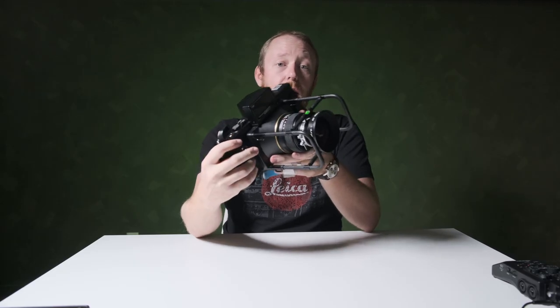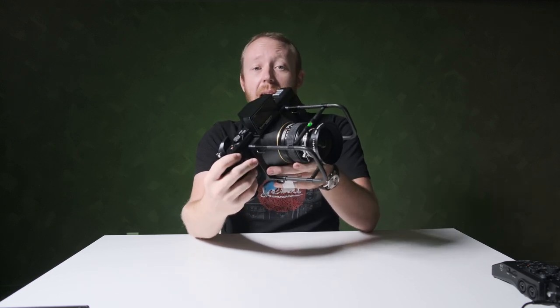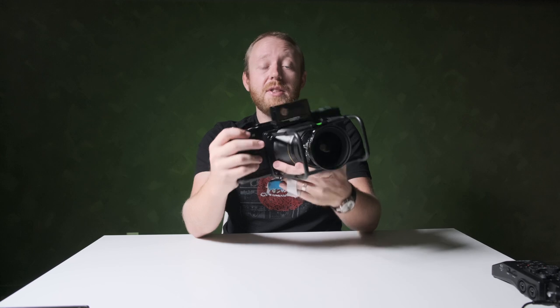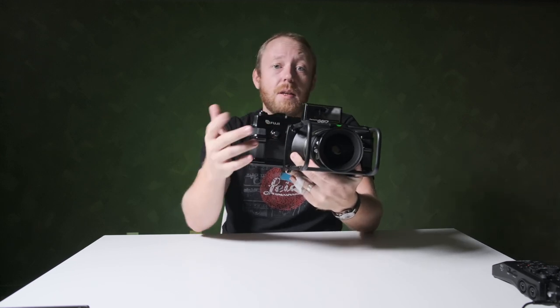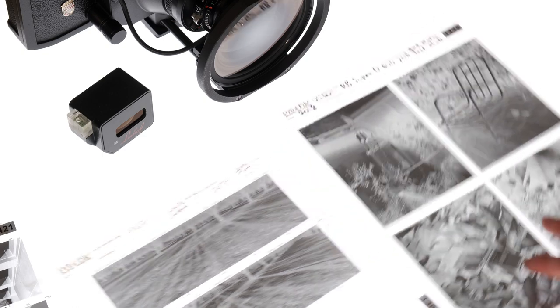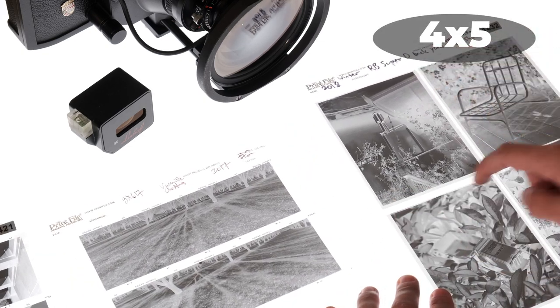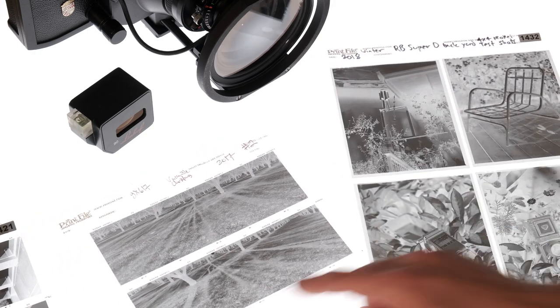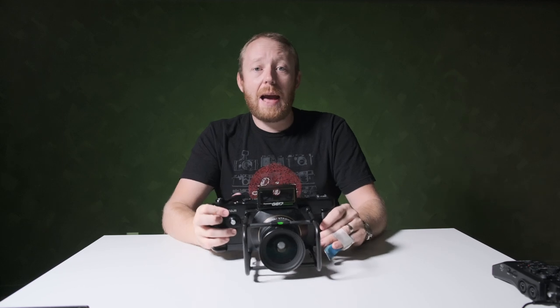Why would someone go through the trouble of using this camera in 2020, especially when digital Fujifilm medium format options like the 50S, the 50R, or the GFX 100 exist? You'd think there'd be no point — but you're wrong. Look at the size of the negatives from our video with the Lindhoff 617. The negatives are huge and absolutely beautiful. The negative measures 6 by 17 centimeters, giving you a massive amount of resolution that even the GFX 100 can't match.